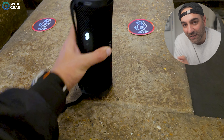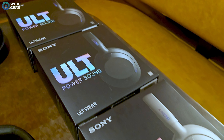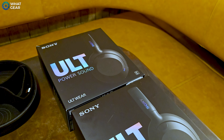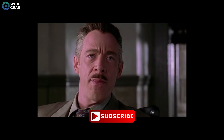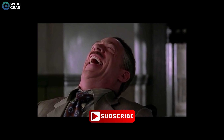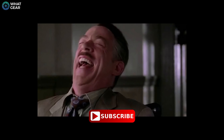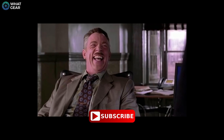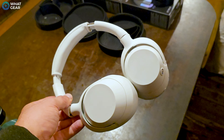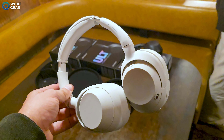Now my favorite of the new Sony ULT line — it is the ULT Wear. These seem to be modeled on the WH-1000XM4 line and they do share a lot of the same technologies. But in some areas, the ULT Wear might actually be a little bit better. Design wise, they're very similar to the XM5s, and they are available in my new favorite color of the Sony products, the Forest Gray. They're also available in white and black.